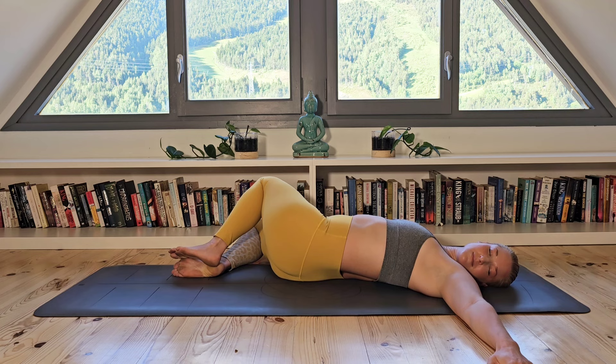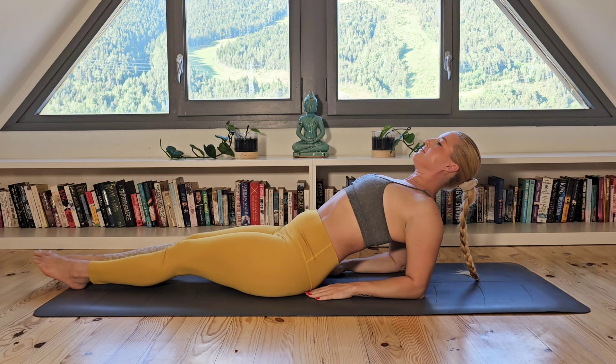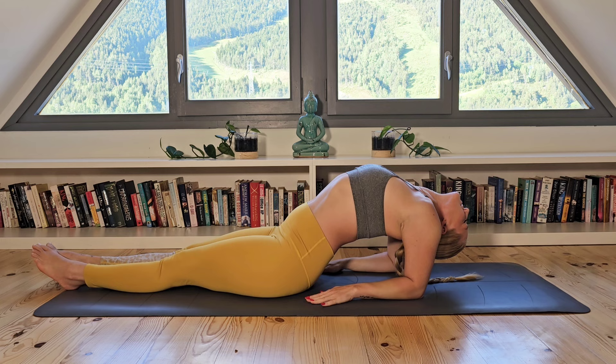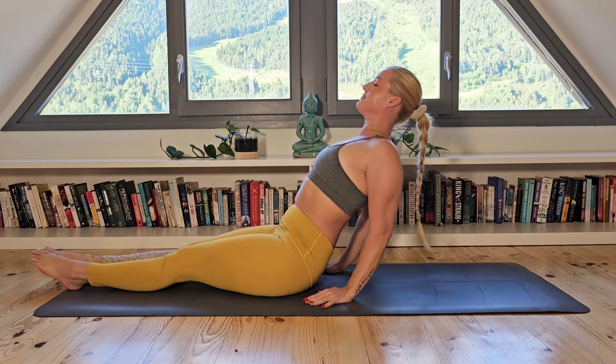On your next inhale gently bring your head back to center and allow the knees to do the same, engaging your core, bringing your arms down by your side. Lift yourself up onto your elbows and on the exhale move your way into fish pose, dropping the head down and relaxing the neck, lifting your chest up high and again just gentle slow breathing here. This pose provides a beautiful decompression of the neck and shoulder area. Engaging your core, inhale as you lift your head back up and then slowly bring yourself all the way up into a seated position.